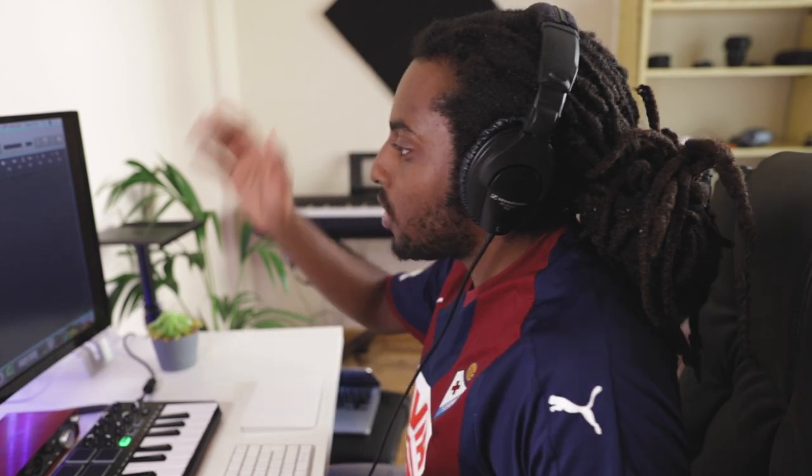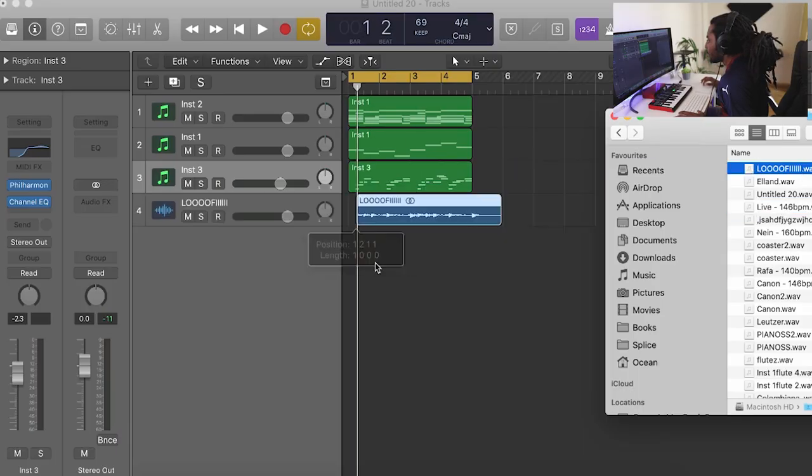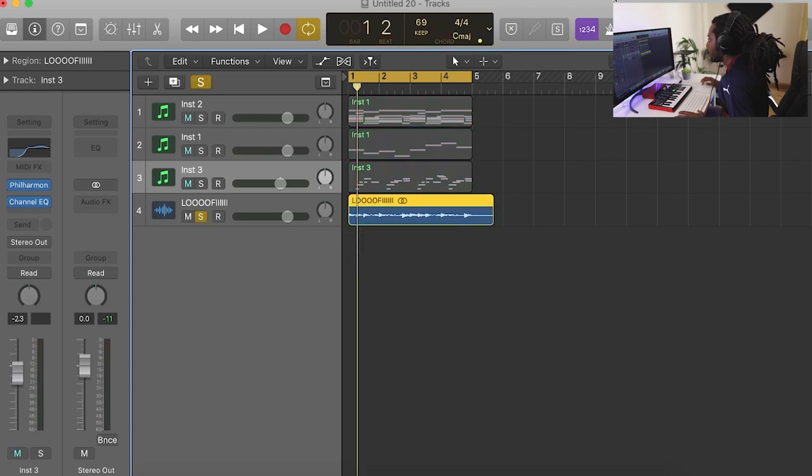That sounds good so far, but we need to lo-fi this up — there must be a word for that, like 'lo-fi-size.' We need to lo-fi-size this up and add some sauce. I'm going to bounce all this out and drag it back in as a sample, then solo it.